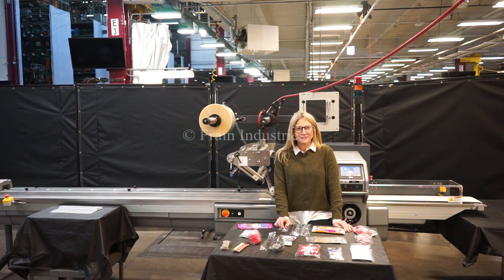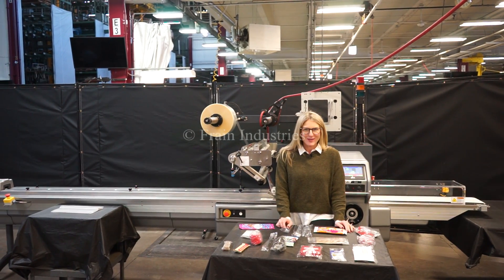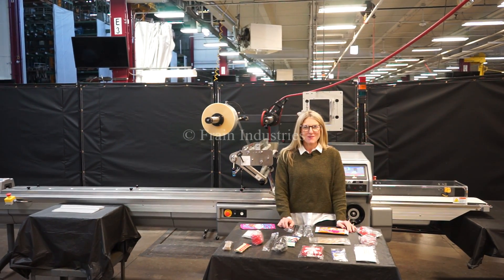Hi, I'm Katie with The Frame Group. Today we're cycling your PFM horizontal flow wrapper. We recommend you read the manual in its entirety before powering up the machine.